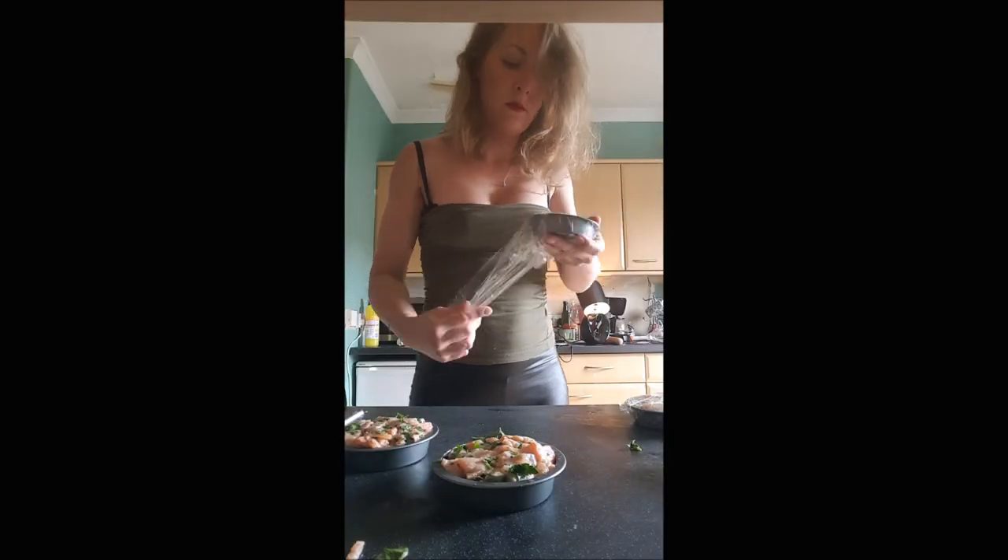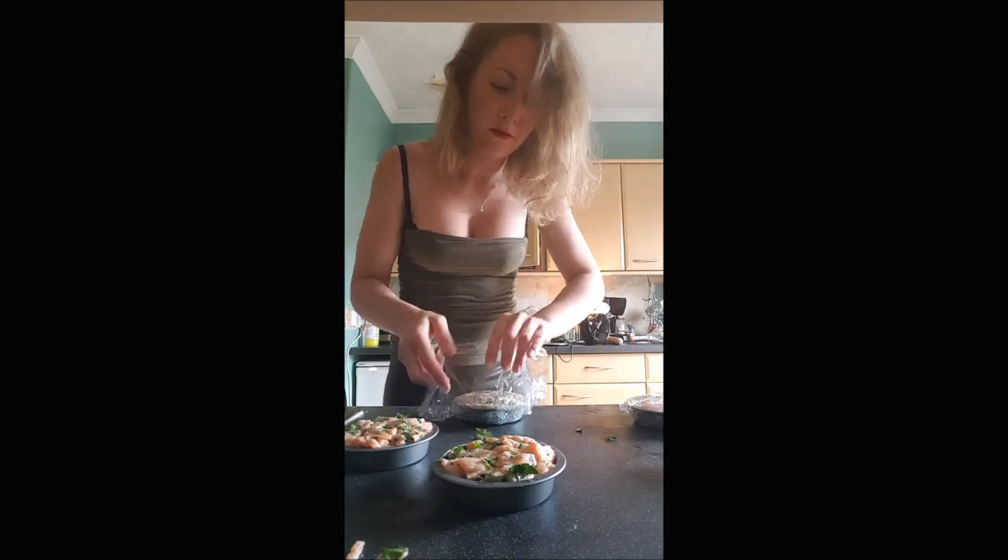Make sure to leave a nice amount of lemon juice in there, because it will help cook the salmon. Once your ramekins are ready, cover everything with cling film very tightly and put it in the fridge for about one hour.